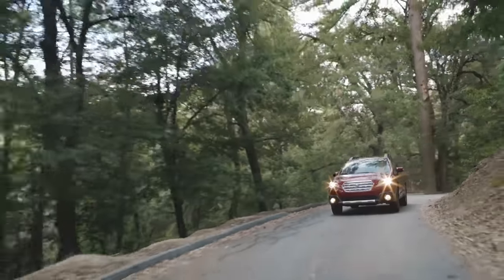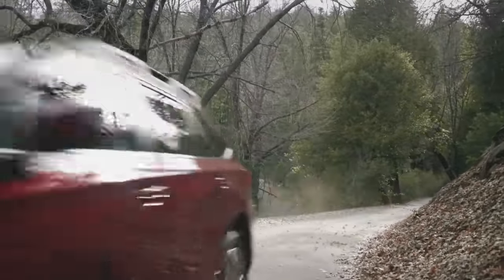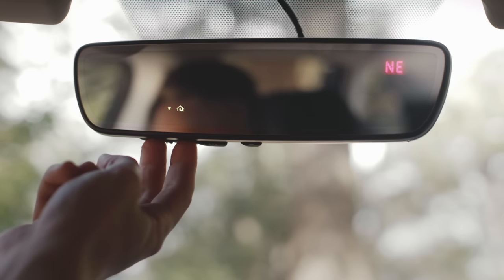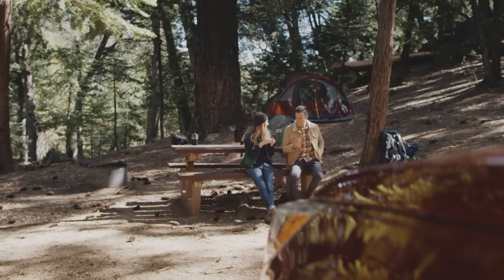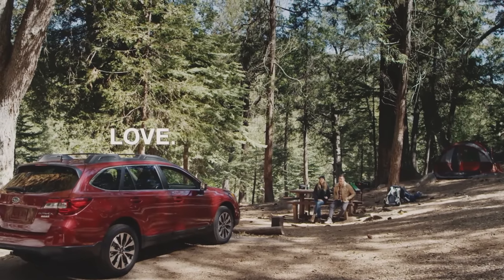Another feature of HomeLink is two-way communication. Ever wonder if you forgot to close your garage door or gate? If your opener is two-way capable, simply press the first two HomeLink buttons on the mirror, and HomeLink can help by displaying an up or down arrow that recalls the last known position your garage door was in. For further assistance, reference your Owner's Manual or visit www.homelink.com.